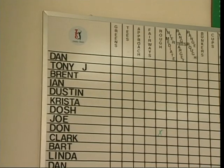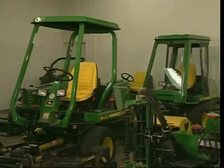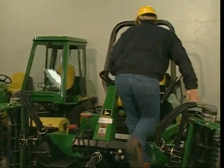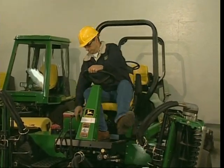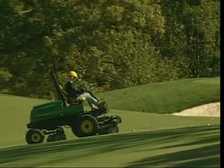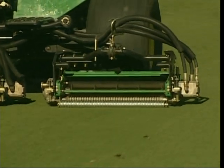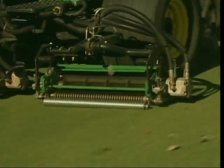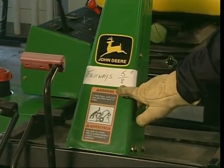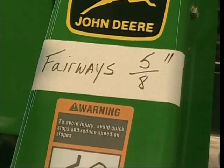Typically when you start the day, your supervisor will have job assignments for the crew written on the chalkboard. Check your assignment, then locate the mower you're using for the job. Since different areas are mowed at different heights and there are many types of mowers, using the correct mower set at the correct height of cut is important. Some golf courses label their mowers to indicate the height of cut they are set at. If you have any doubt, check with your supervisor.